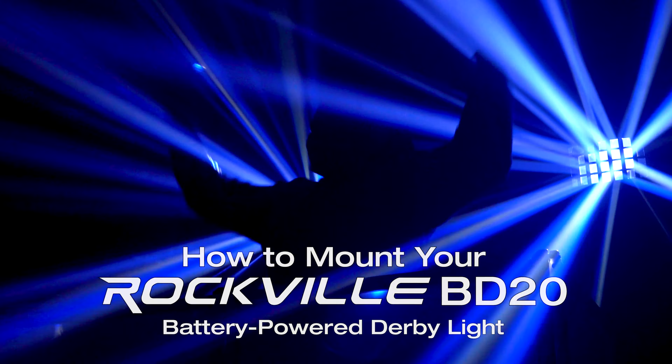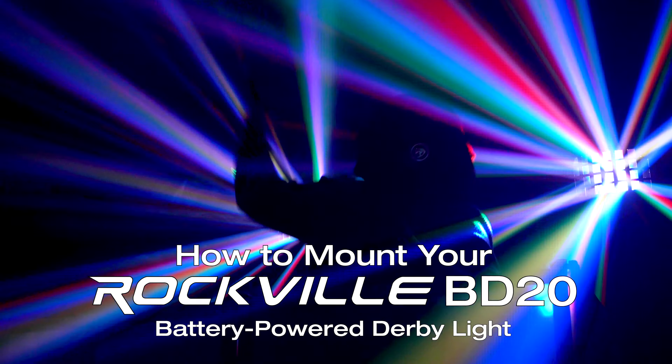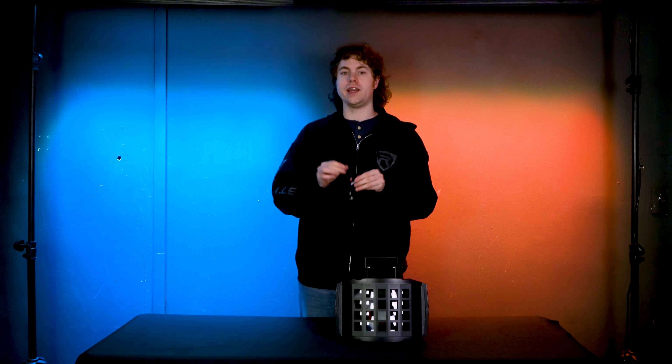What's up guys, Perry from Rockville here and today I'm going to show you how to mount your BB-20. On the top of the light you'll notice this bracket here that we can use to mount our light onto a truss. To do that you're also going to need a lighting clamp like this one here, which is our very own LC-70 lighting clamp.